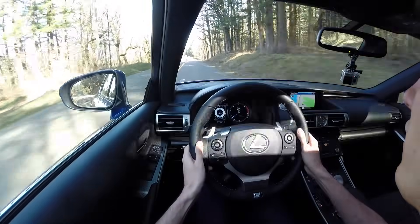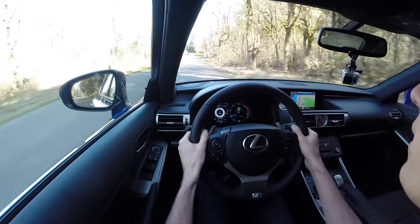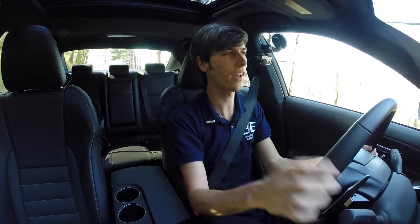It's got a 2-liter under there and it still weighs that much — literally just 10 pounds from the IS 350. So even though it has better fuel economy and it's faster, it is heavier.